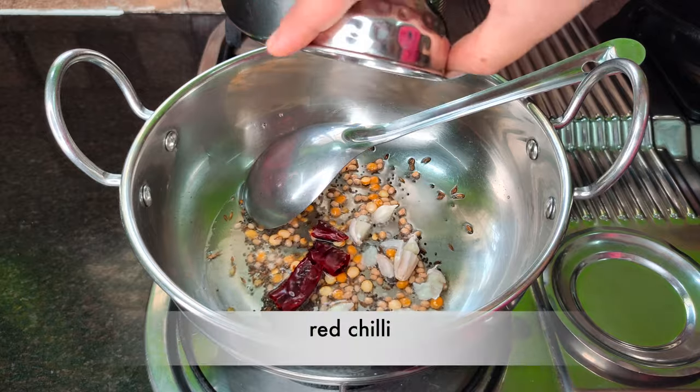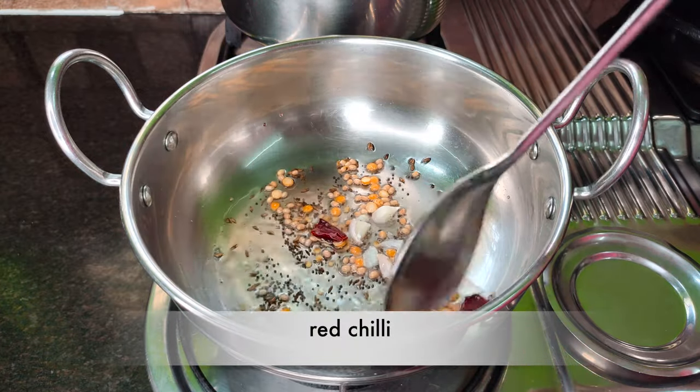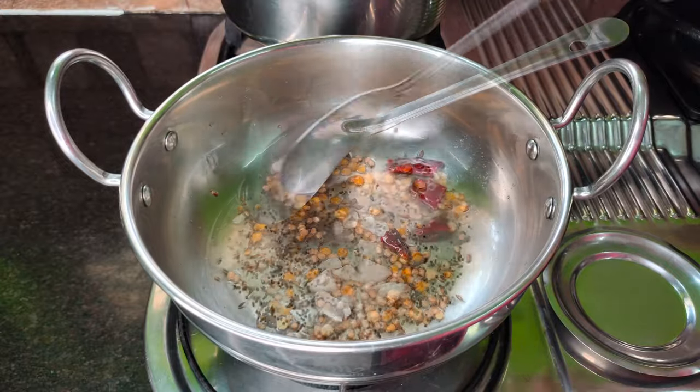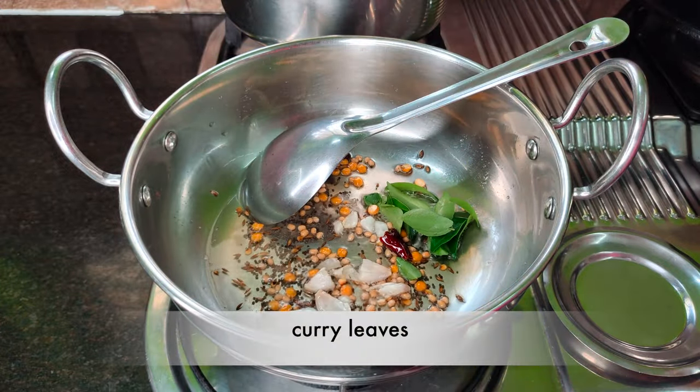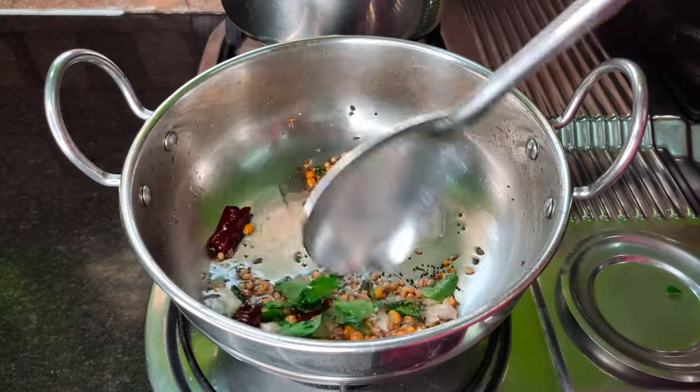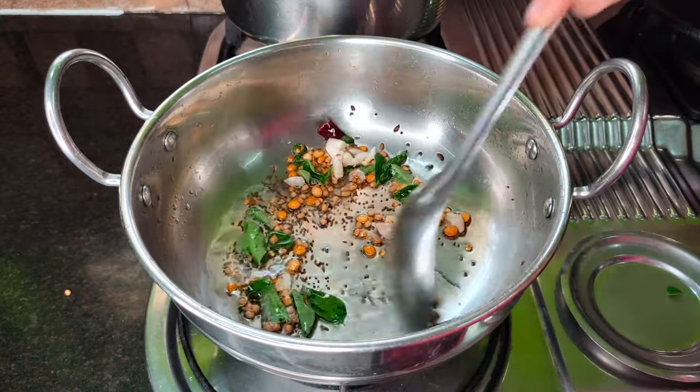Even if you need to make a nut. Let your cooking be starchy. I'm not very aware of what kind of fish is here, but I'll stick with a little fish. If I can't eat fish, I'll stick with the fish.